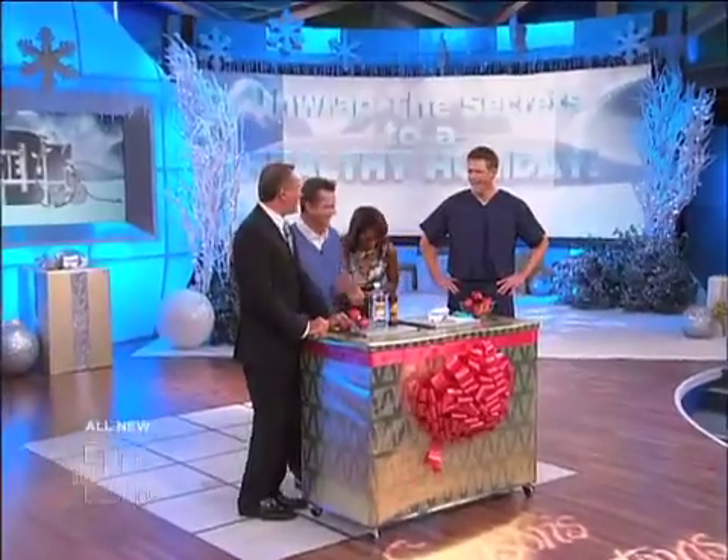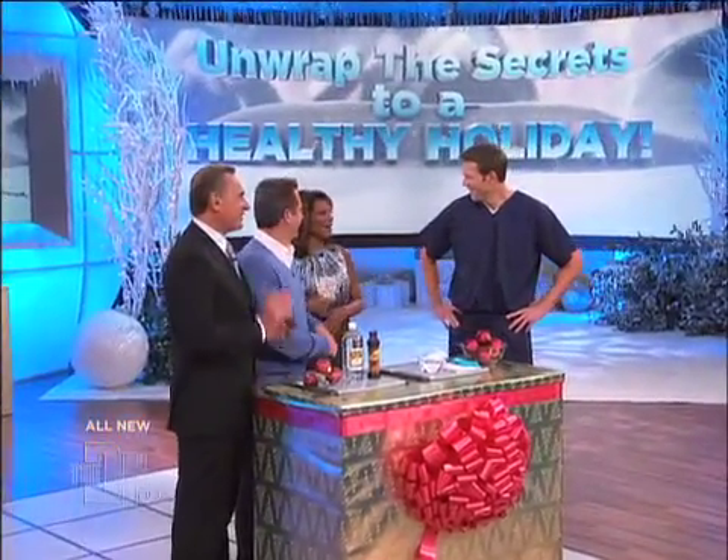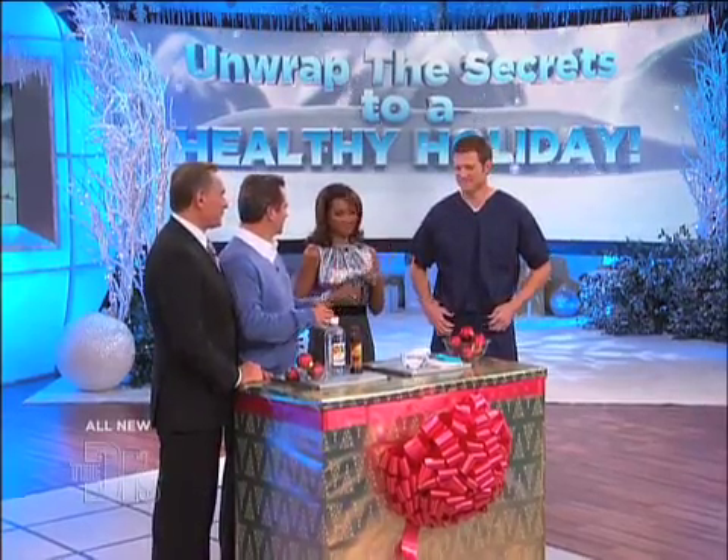Oh man, oh my God. Imagine opening your box and just seeing rodent droppings and mice droppings.